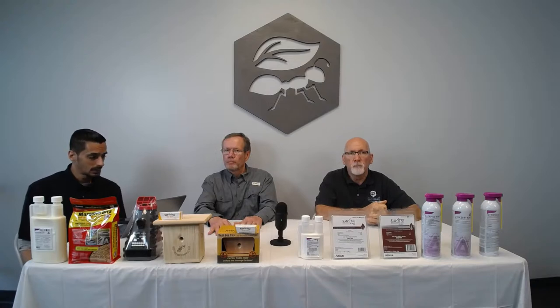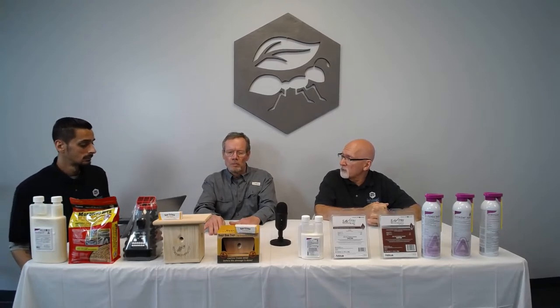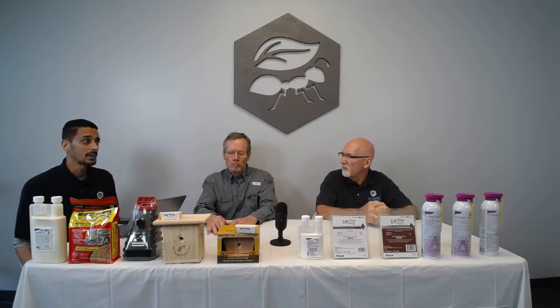A question about Tordon RTU to kill unwanted stumps and trees — Tordon is a restricted-use product so we don't sell it. For stump removal, if it's already cut, you really have to grind it down. An interesting option is drilling holes in the stump, filling with fertilizer, covering with mulch, and putting a tarp over it — this speeds up decay significantly, accelerating the rotting process several-fold.